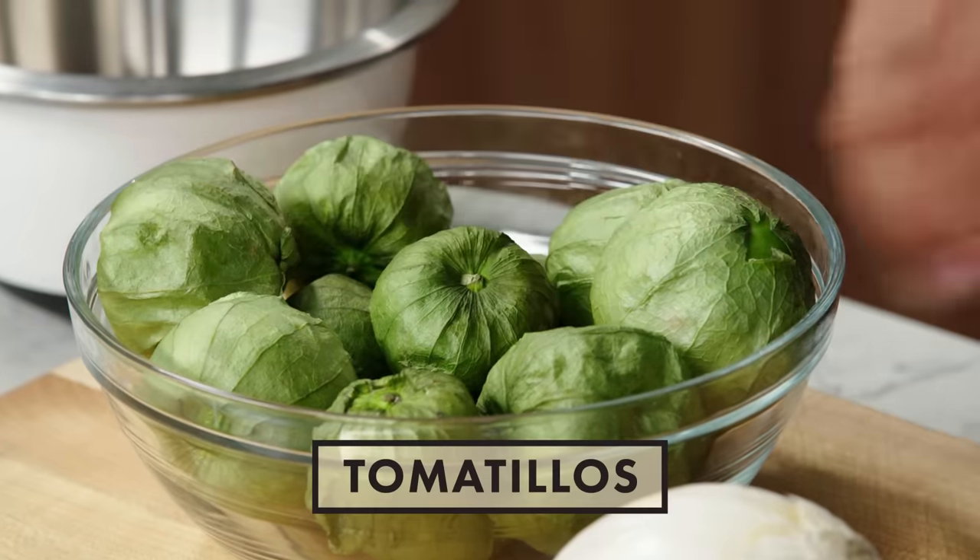Chilaquiles are corn tortilla chips soaked in spicy salsa. I'm gonna do chilaquiles verdes, which are green chilaquiles, and I'm gonna be using tomatillos. For my tomatillos, I'm going to remove the husk.